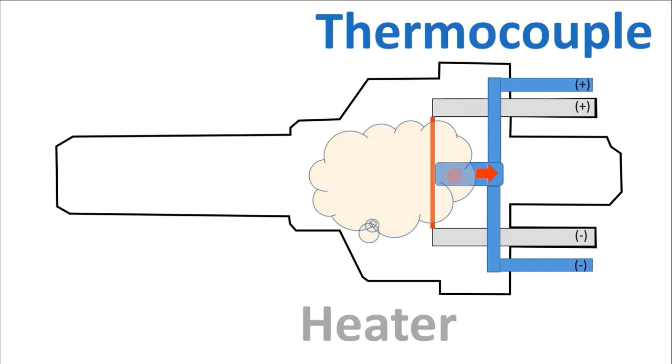However, once the vacuum starts building in the vacuum chamber, the atmosphere or gas inside the sensor will decrease. As it decreases, the signal being transferred from the heated wire to the thermocouple will also be reduced and will send a smaller current to the motherboard.